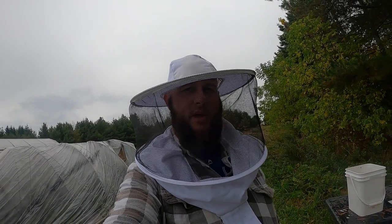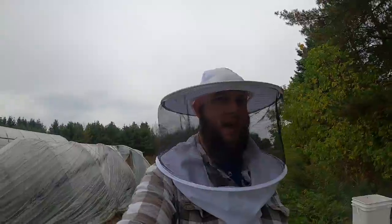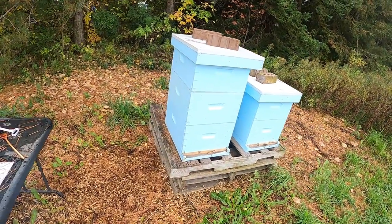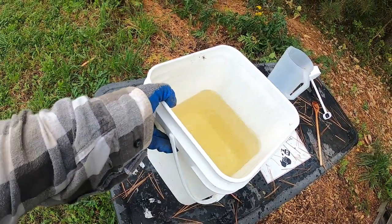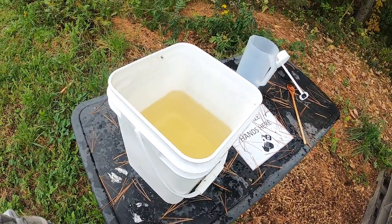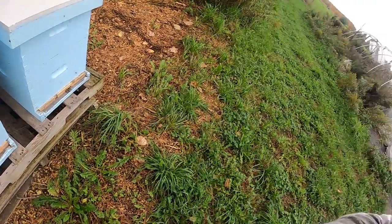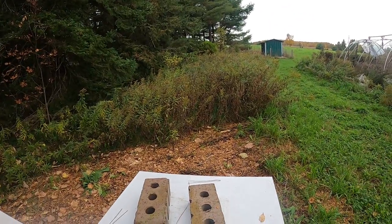Hey everyone, we are down at the bee yard. It's a little bit of a rainy day today, so not the best to be out here with the bees. I've got my two hives and I want to check them — I want to check their feeders because I've got some more sugar syrup here for them, two to one, to get them kind of ready for the winter. I want to set the camera up so you guys can see what I see.